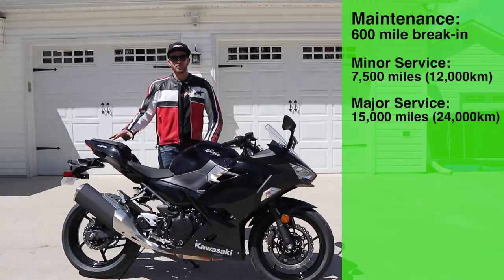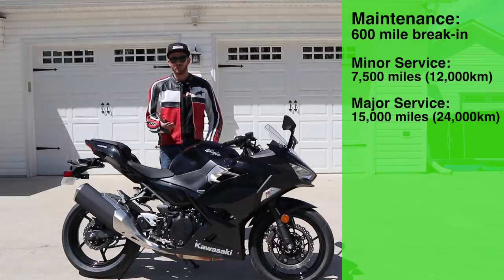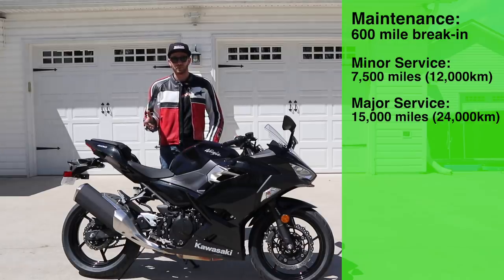One last thing I want to touch on is the maintenance schedule on this bike. After the 600 mile break-in, you're doing oil changes at 7,500 miles and then your major service at around 15,000 miles, where you're going to do the valve checks and things of that nature. So not a whole lot of maintenance to be done on this bike — you've got some pretty good intervals.